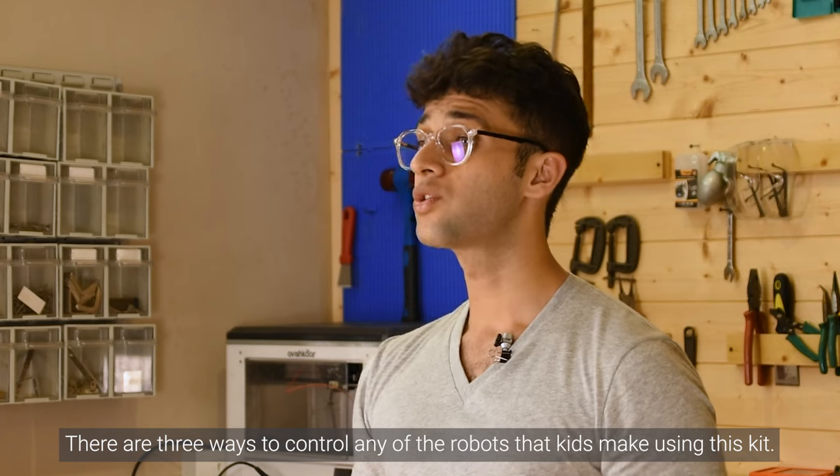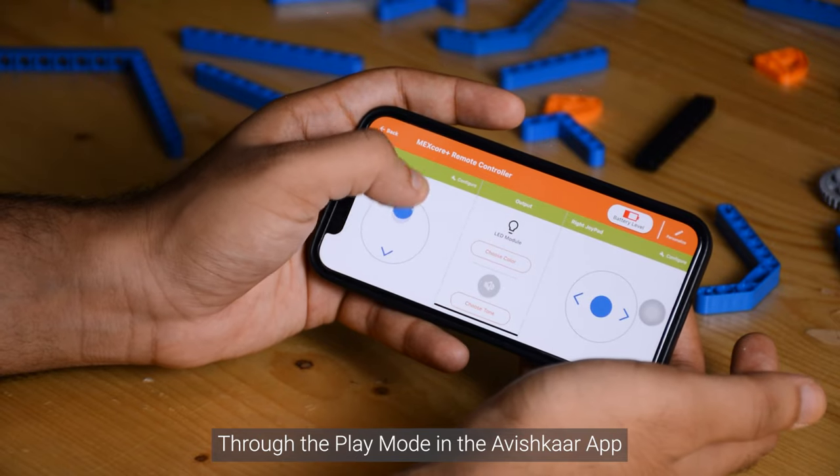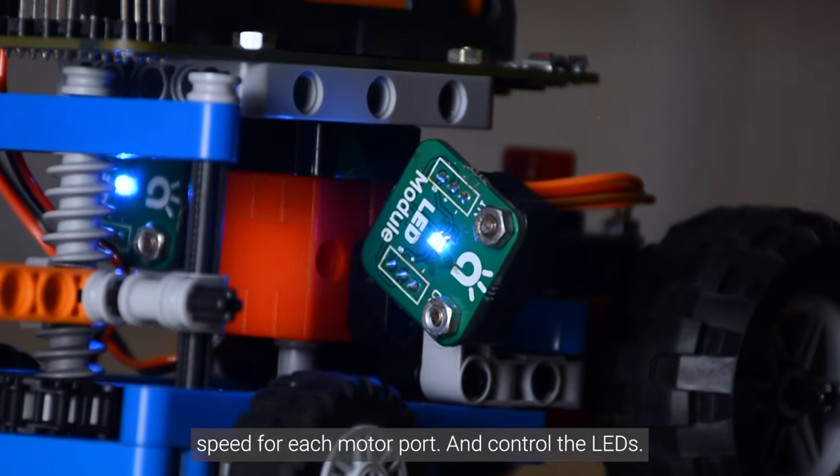There are three ways to control any of the robots that kids make using this kit. The first one is through the play mode in the Avishkar app, wherein you can control the direction of rotation, speed for each motor and control the LEDs.